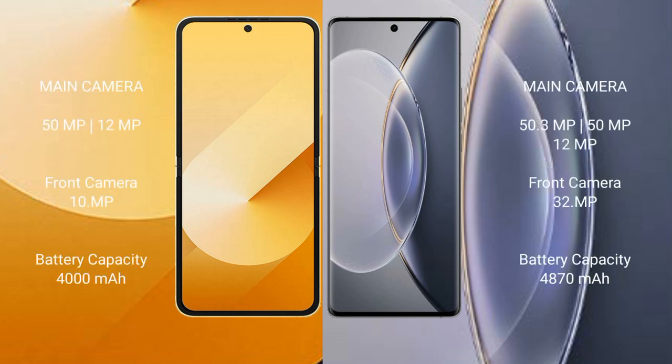Samsung Galaxy Z Flip 6 features a dual camera setup with a 50MP plus 12MP rear camera and a 29MP front camera. Vivo X90 Pro features a triple camera setup with 50MP plus 50MP plus 12MP.